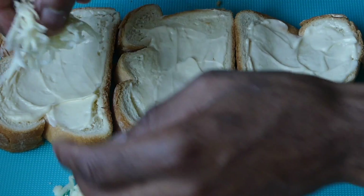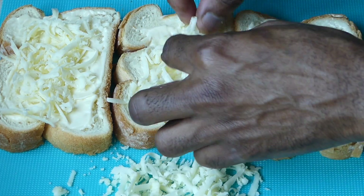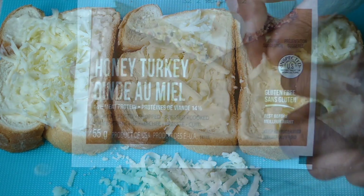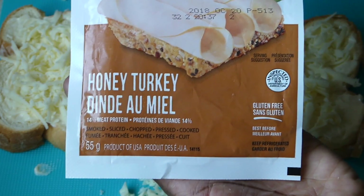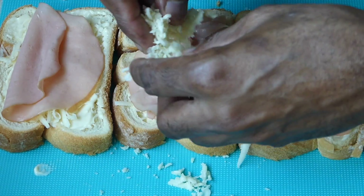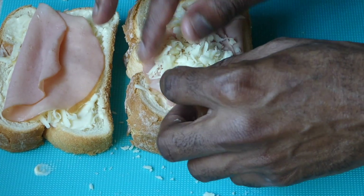Now it's time for us to assemble. So, cheese first — I'm going in with about half a cup of cheese. You can use any amount; this is not a precise recipe. For this sandwich, you can go in with either ham or turkey. I'm a turkey person, so I'm going in with my turkey, one slice there. Let's fold that. Then lastly, I'm going to top that off with some more cheese in the middle, right on top, just like that.